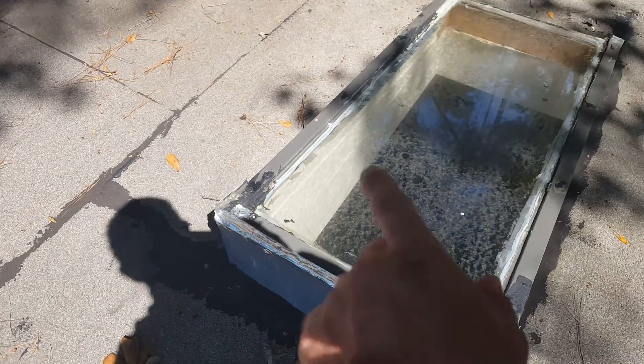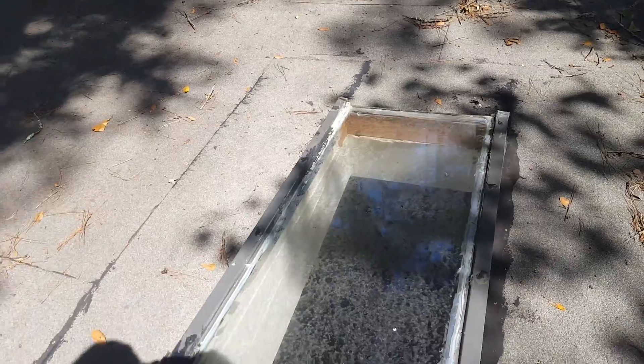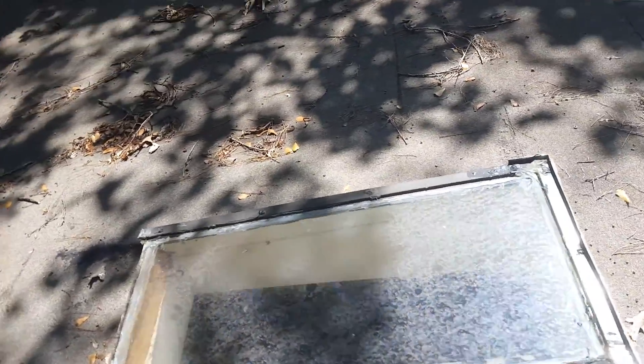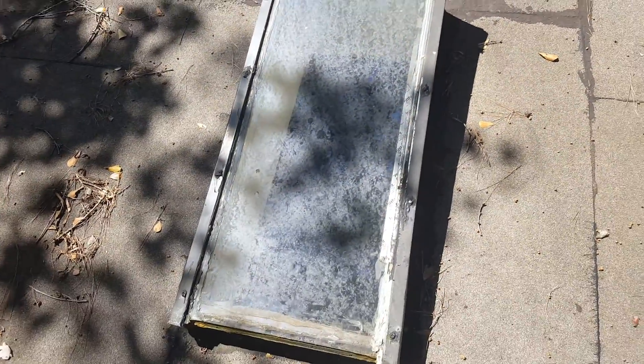This skylight is completely way past fixing or repairing. It's imperative to either put a new one in or deck over it and just act like it was never there.